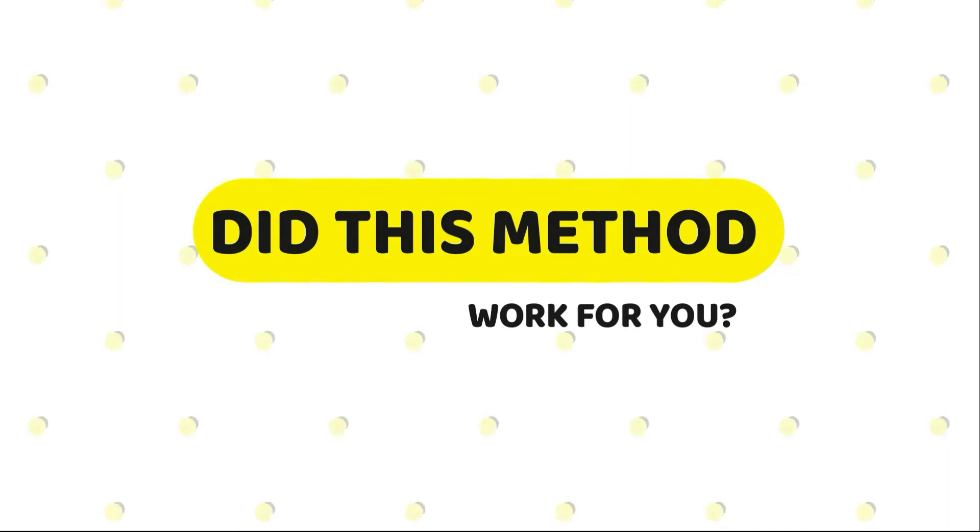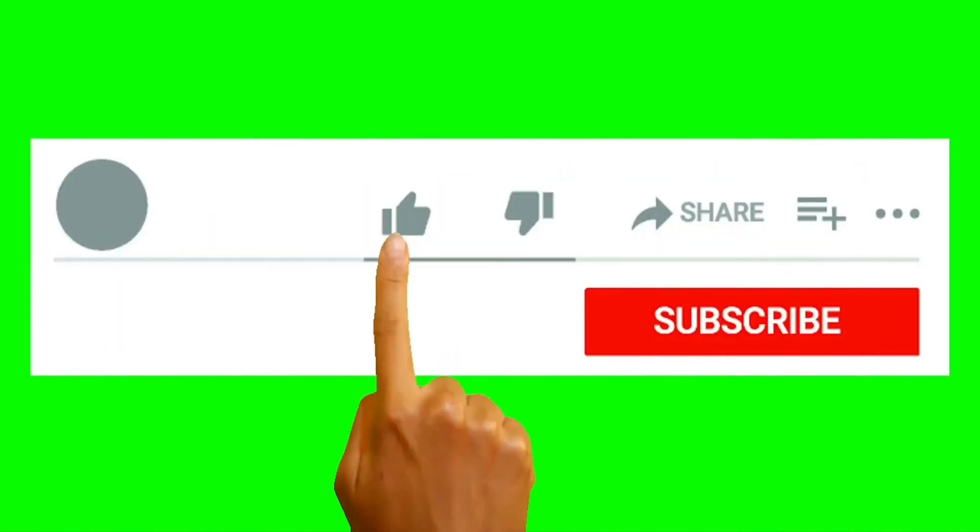So tell us, did this method work for you? Let us know in the comments section below. And don't forget to give this video a like and click subscribe.